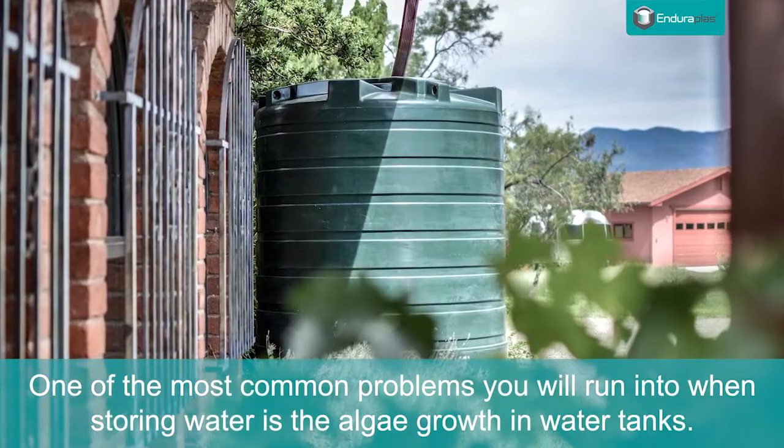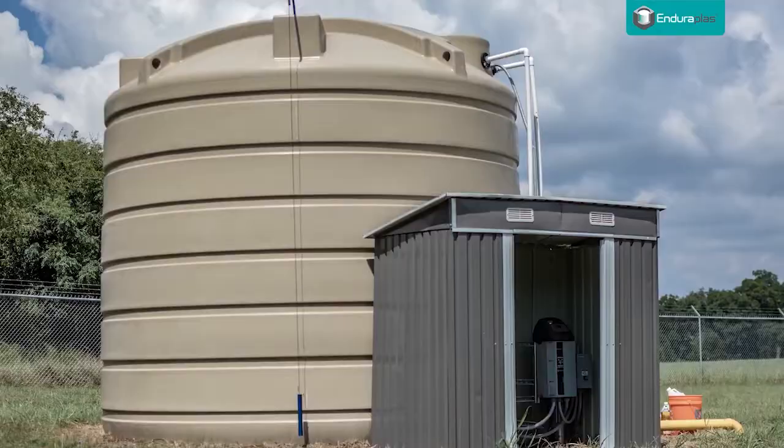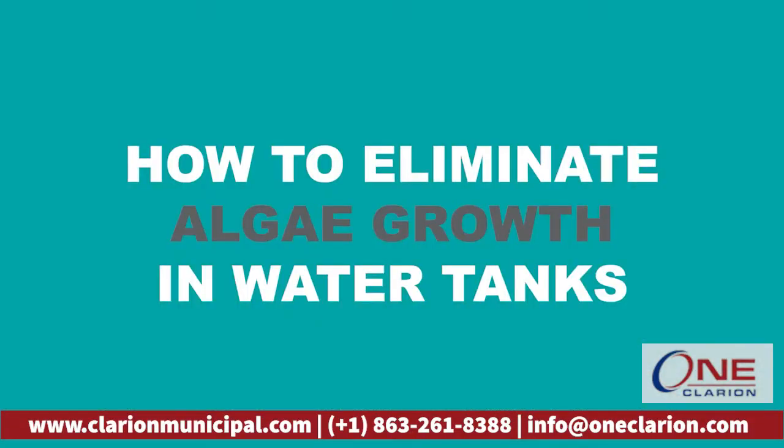One of the most common problems you will run into when storing rainwater is algae growth in water tanks. Here we are going to show you three simple tips for how to eliminate algae growth in water tanks.